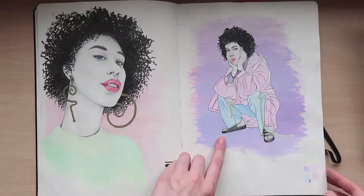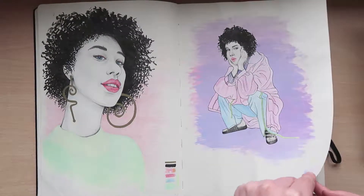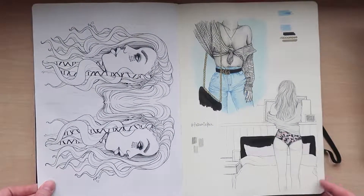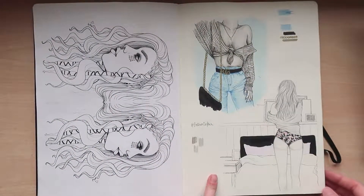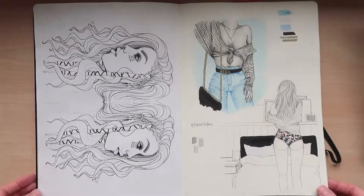This is my first time using gouache — I still can't understand how to use it, it's going to take practice. I thought I'd stick that in. These are some illustrations I did of an Instagrammer, Fashion Influx.